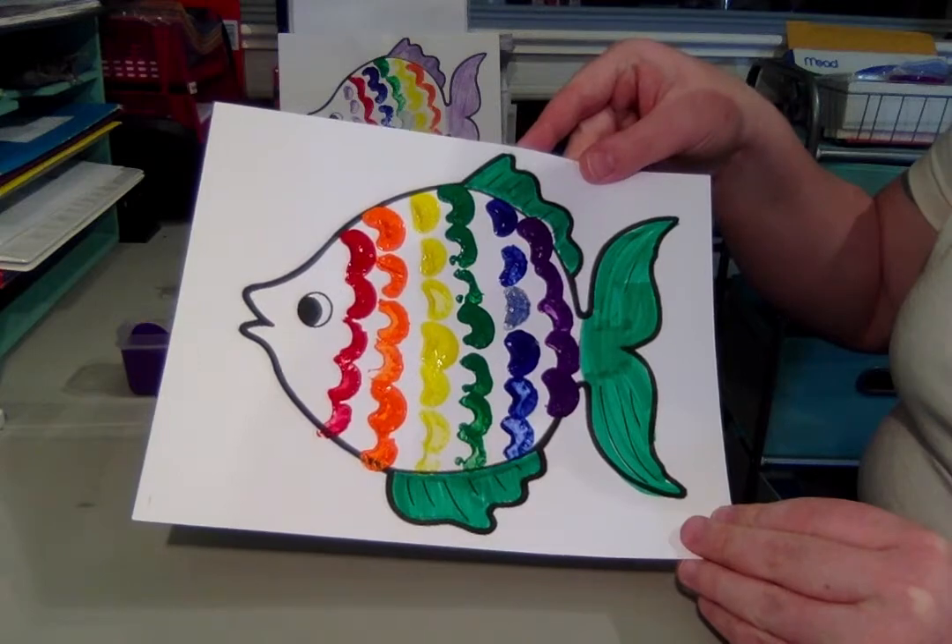I hope you enjoy making this project at your house. Thanks for joining me and have a great day. Bye!